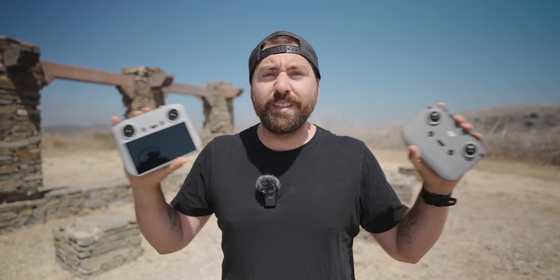There are two controller options for the Mini 3. You have the traditional controller where you put your phone into it, and then you have the newer one with the screen built in. I've personally been using the one with the screen because it makes it a lot easier, but both controllers work great with the Mini 3.